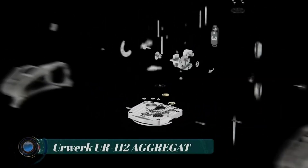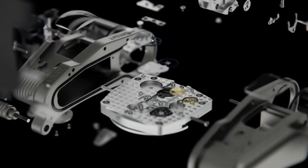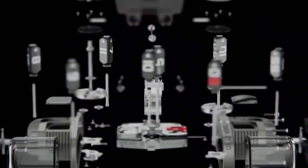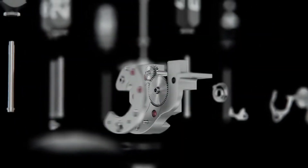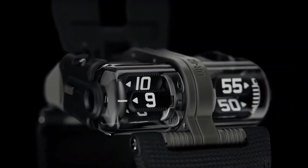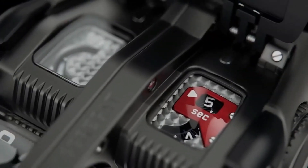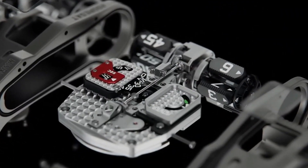Rework UR112 Aggregat — the Rework UR112 Aggregat is a unique and highly innovative mechanical wristwatch. It features a distinctive case design that showcases the intricate mechanism inside. It is crafted from titanium and measures 46 mm in diameter and 15 mm in height, making it a substantial timepiece on the wrist.